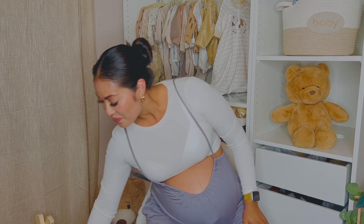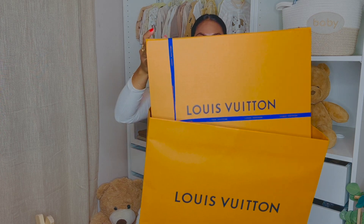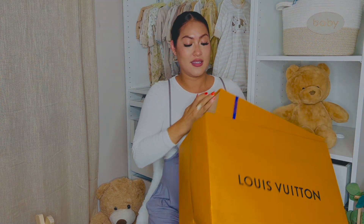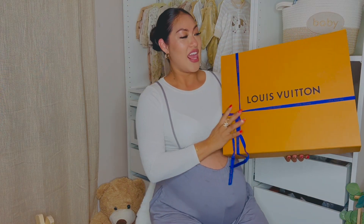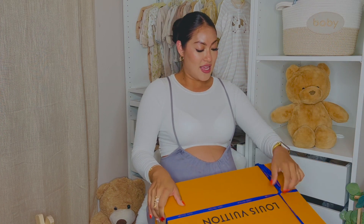You already know me — I like picking bags that are going to be multi-use, so I can use it as a diaper bag, I can use it to travel, I can use it for work. I like doing that so I don't have to use a bag particularly just as a diaper bag. So here is the bag and it comes in this beautiful Louis Vuitton shopping bag and a beautiful Louis Vuitton box with the ribbon.